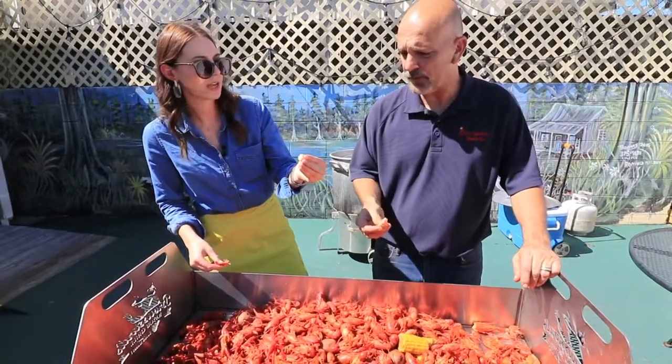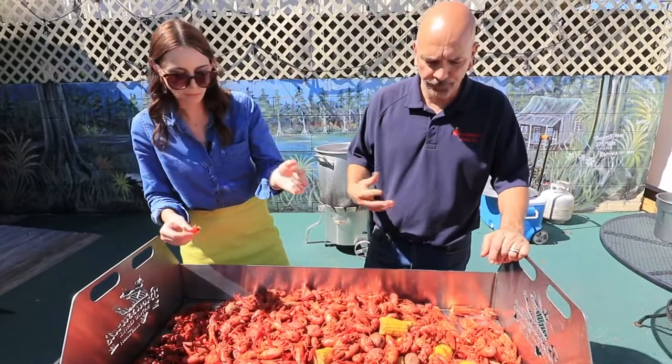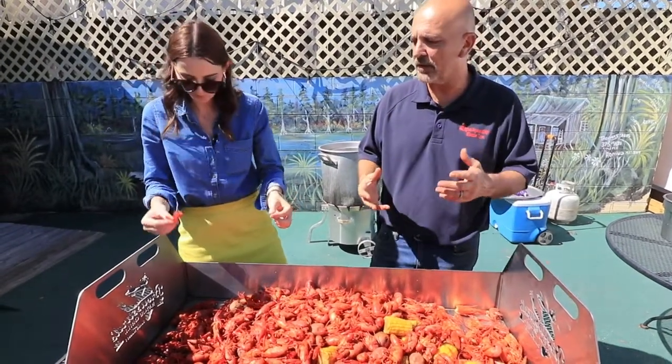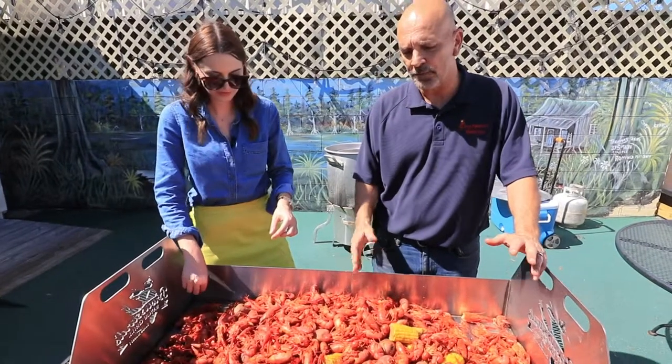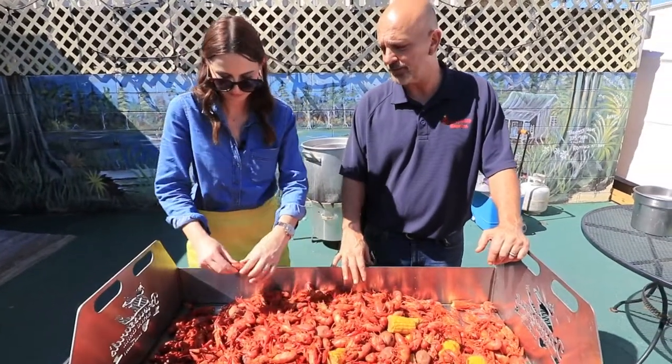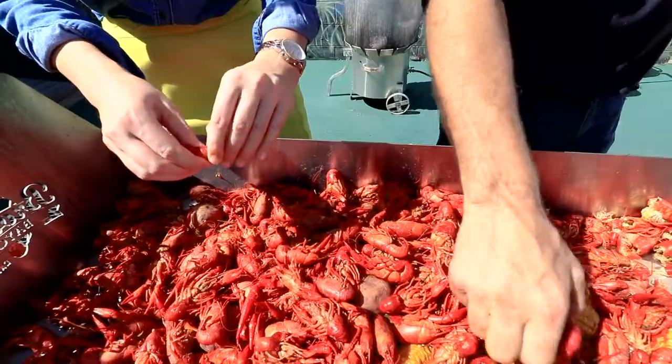I've heard a lot of people say it's like a little lobster or crab. How would you describe it? It's not quite as sweet as lobster meat, but it has its own taste. Without a doubt, and that's why the craze is all over.